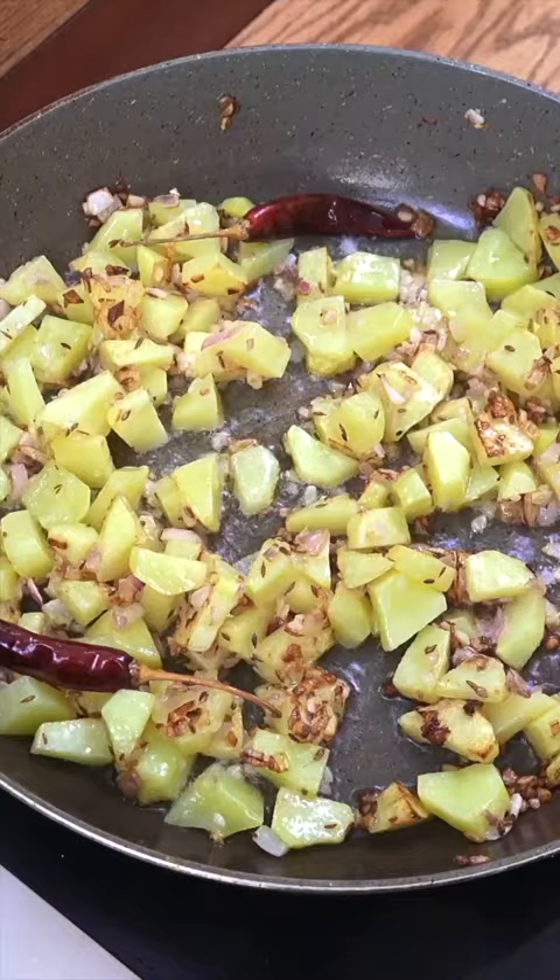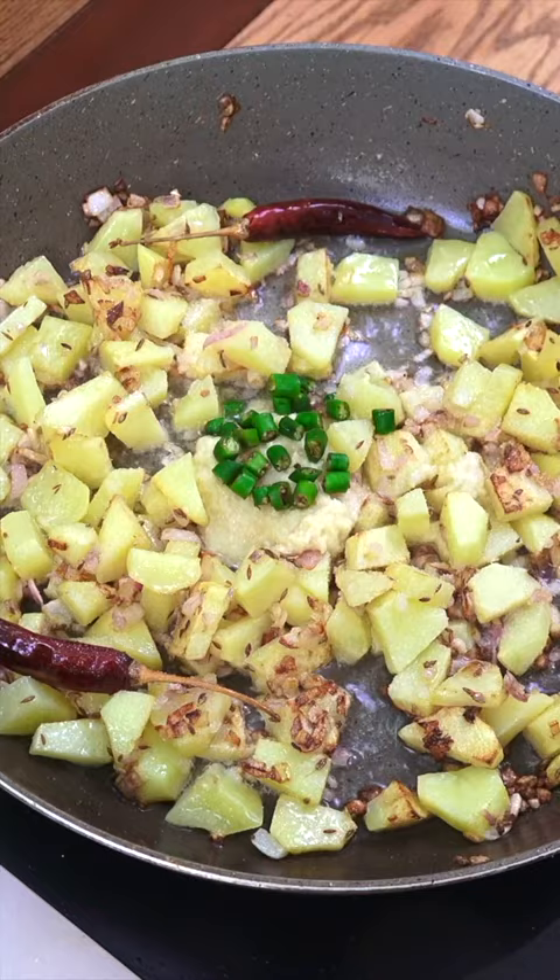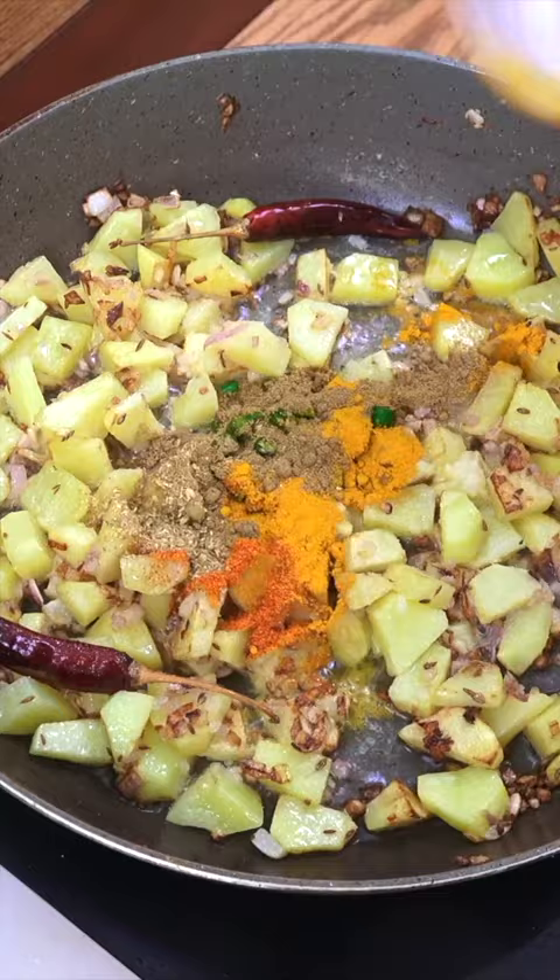Four to five minutes, and we're now going to add the garlic ginger paste — a tablespoon of that — salt, fresh chilli, coriander, cumin, chilli and turmeric, about a couple of teaspoons each, and the 400ml of coconut.